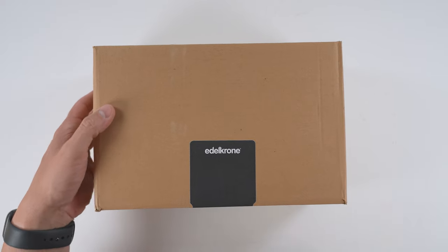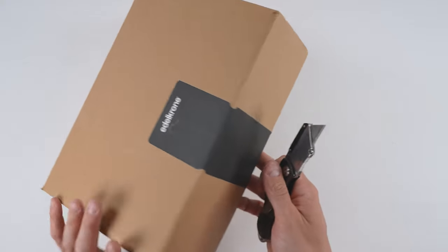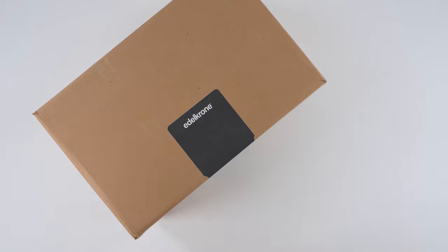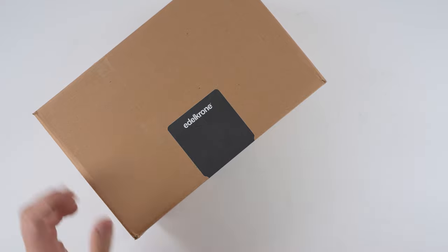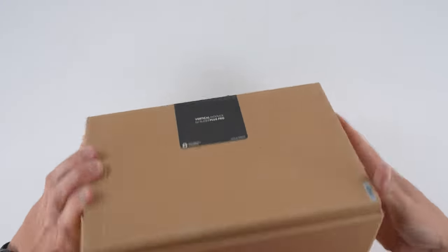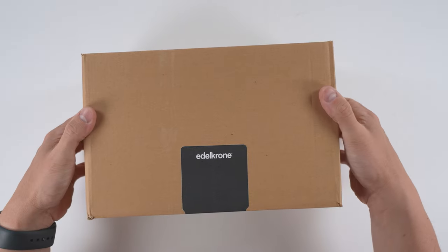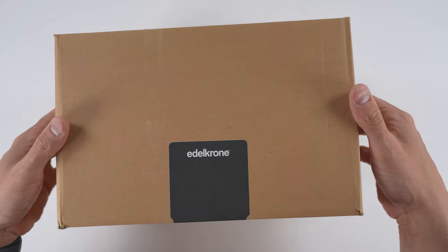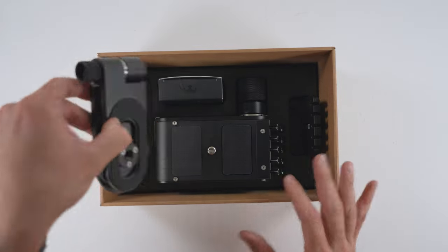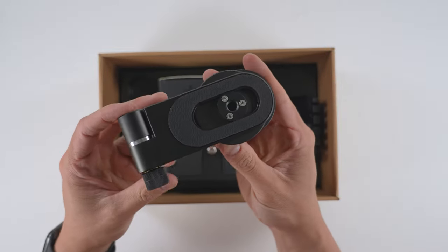Quick unboxing of the vertical module by Edelkrone. It looks like they've changed up their packaging a little bit to make it more environmentally friendly. It's a little bit cheaper than what I've experienced in the past and a lot different in terms of feel. I'm not paying for the box, but I am paying for the shipping experience, so hopefully nothing got broken. Here's a top-down of the vertical module and what is included. Looks like everything shipped just fine.